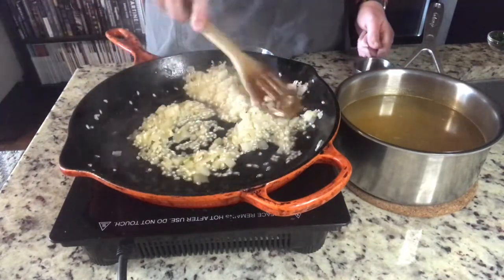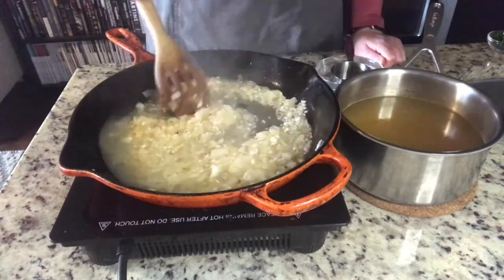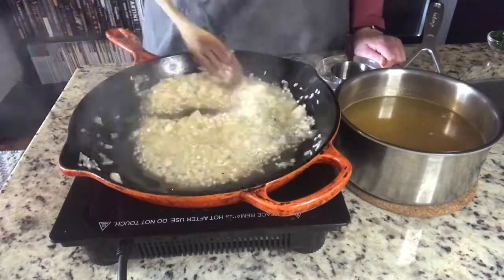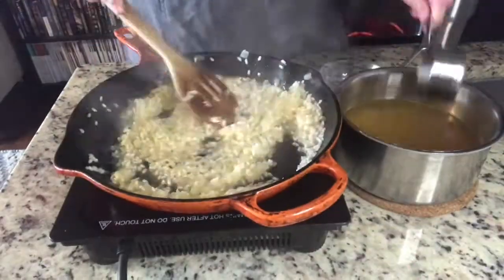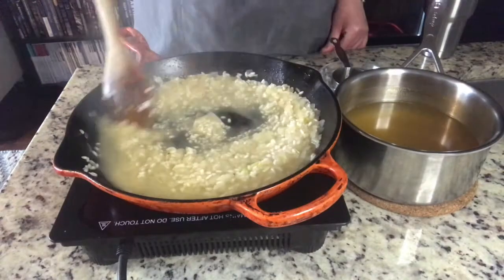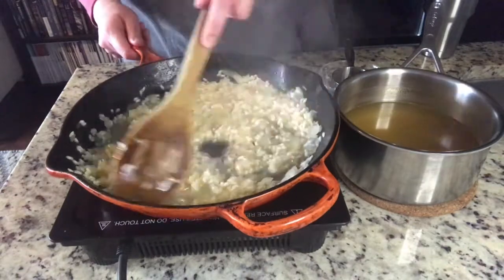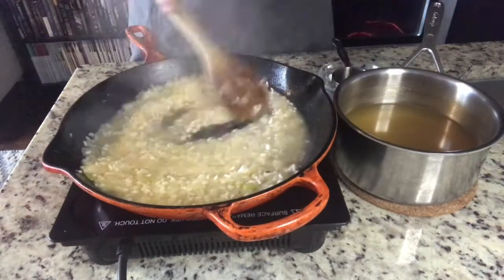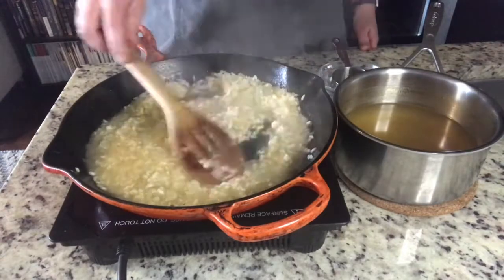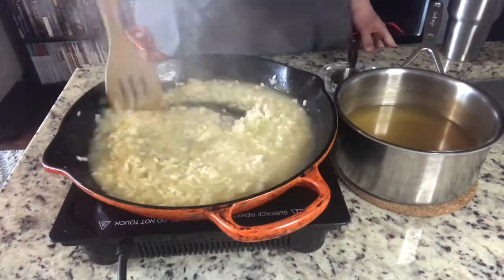This dish is gluten free and dairy free, so it's a great alternative for anyone that might have a food allergy. It's great for holidays as well, and just really good standard comfort food. This whole process takes a long time — it's 45 minutes, a full episode of Law & Order SVU — so just practice patience and always be stirring when you're making it.